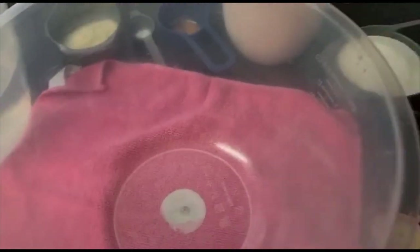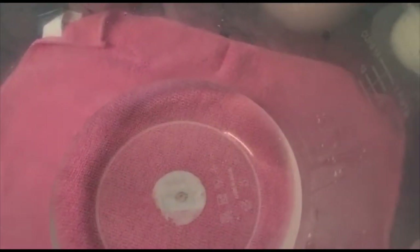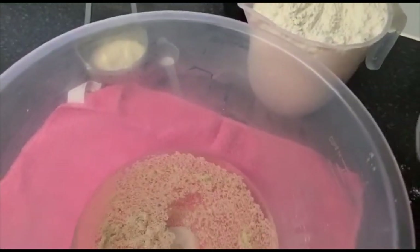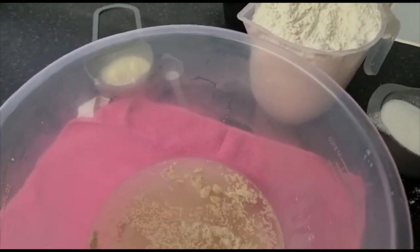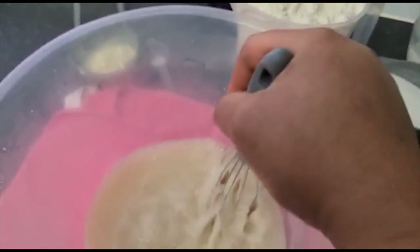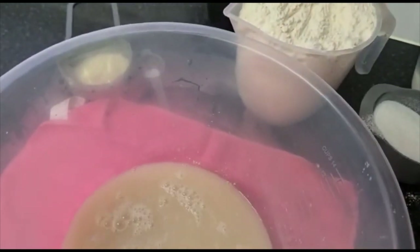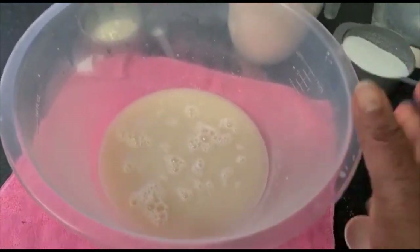I'll go ahead and add about a cup of warm water into my bowl and add my yeast. Then I add a little sugar, about one spoon. I'll be setting this aside to proof for about seven to eight minutes.